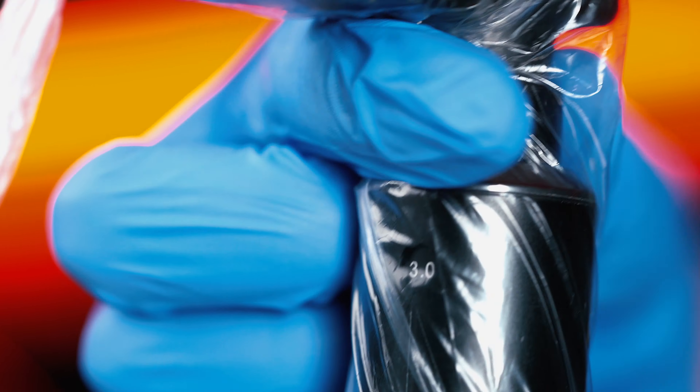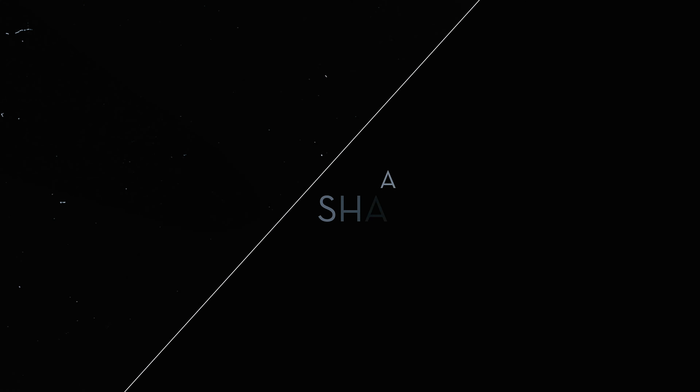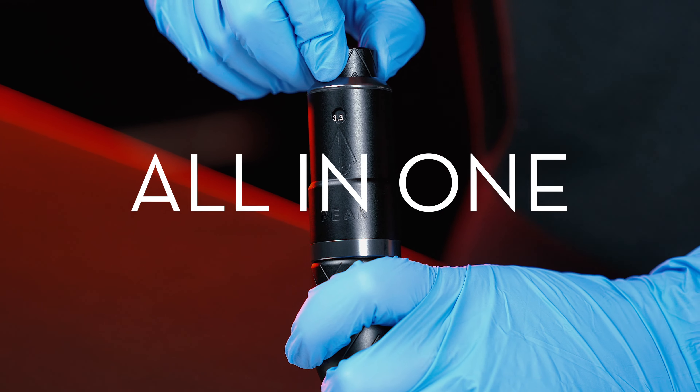As you can see, even with the machine bagged you're able to simply turn the stroke adjustment knob and go from pulling bold crisp lines to smooth black and gray work, to packing in color or even blending. You can do it all with the Peak Proteus.